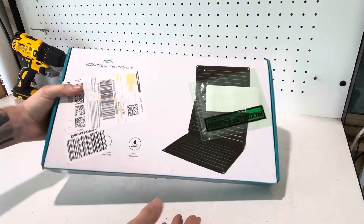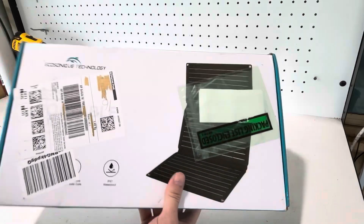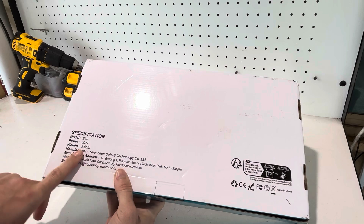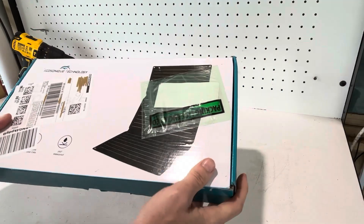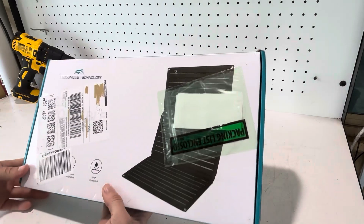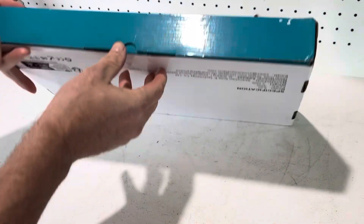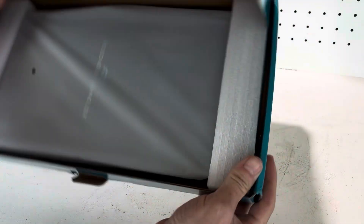Let's check out this 30-watt solar panel from Eco Sonic Technology. On the back we have the model number — 30 watts, 2.05 pounds, around one kilo. I bought this with my own money off Amazon, so I'll keep this review as honest as possible. If you're interested, you can find these on Amazon. Let's see what's inside.